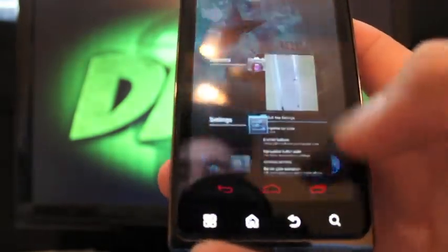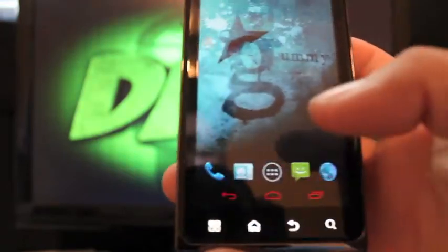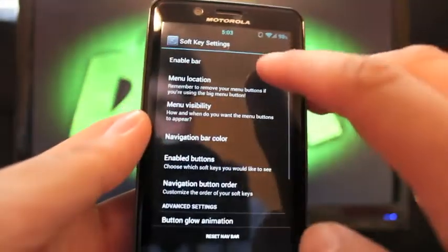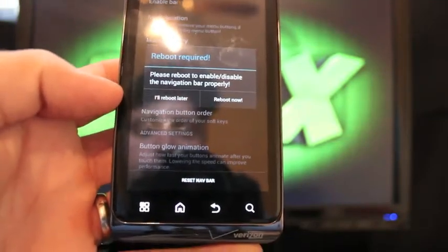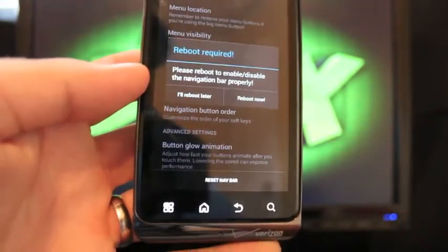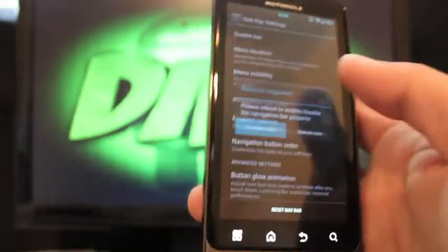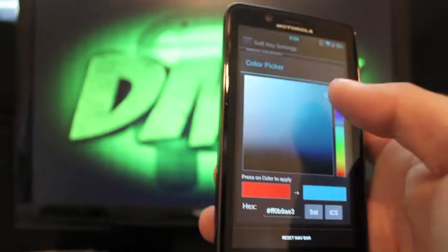Long press home for recents doesn't seem to be working at the moment. Going back to Gummy Settings — if I check the option to remove soft keys, it takes a reboot. On the Bionic there's really no reason for soft keys since you have capacitive buttons. After reboot they'll go away. That red color is annoying me so I'll change that back.